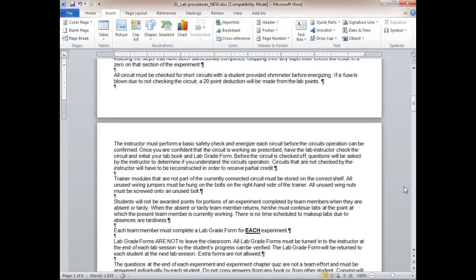Lab grades are not to leave the classroom. We have two boxes — one labeled 'to be graded' and one 'not to be graded.' This allows you to leave your labs here rather than carrying them around.